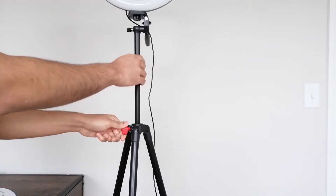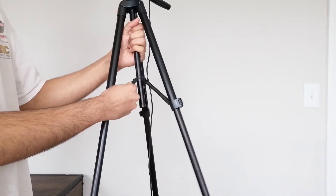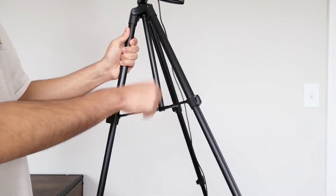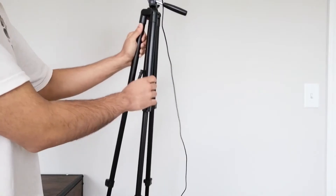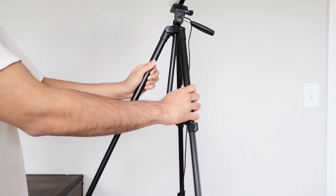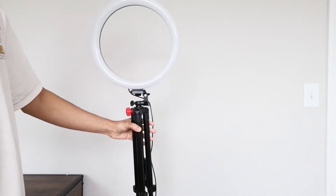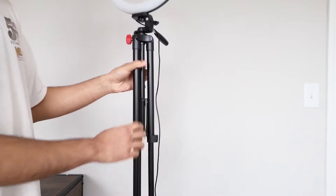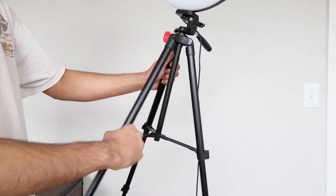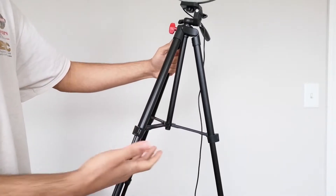You can also collapse the tripod and use it as a monopod if needed, though I don't think that'll be something most people will need. Let me close up the legs to make this a little smaller and go over the rest of the specs.